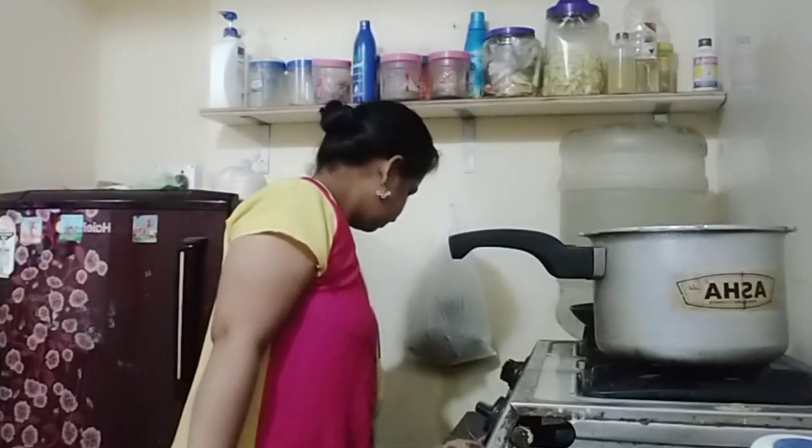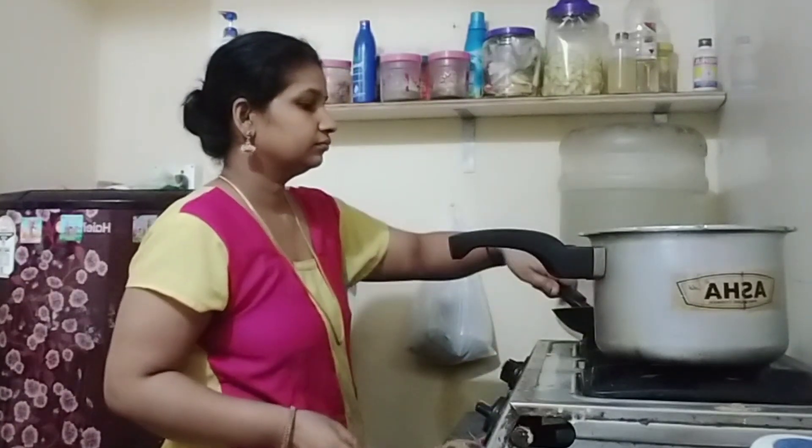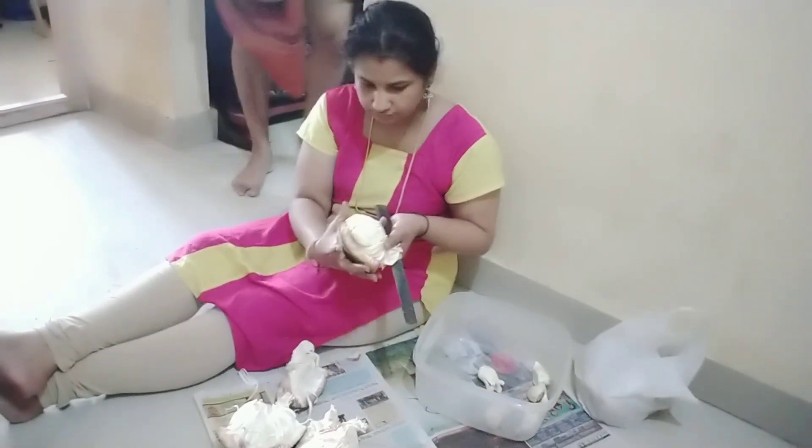It is a good idea. It is very good. We can taste all this. You don't have any problem here. Put it on the bottom and the top. We will add it on the top.